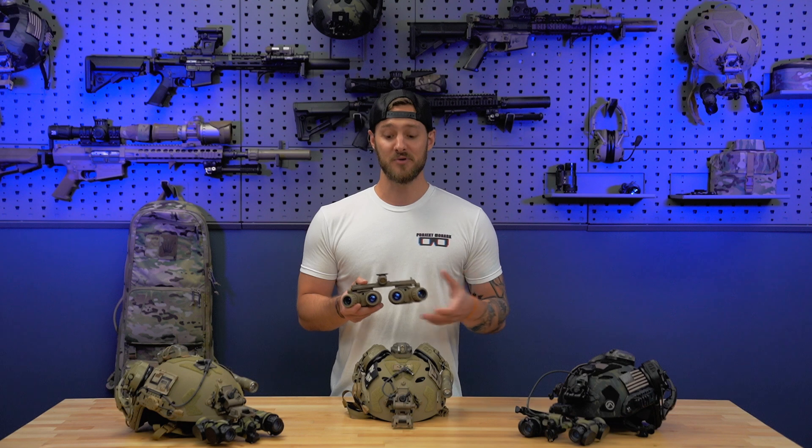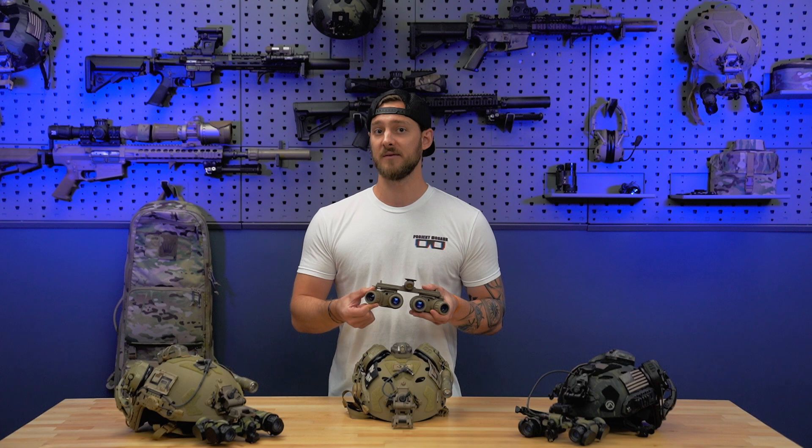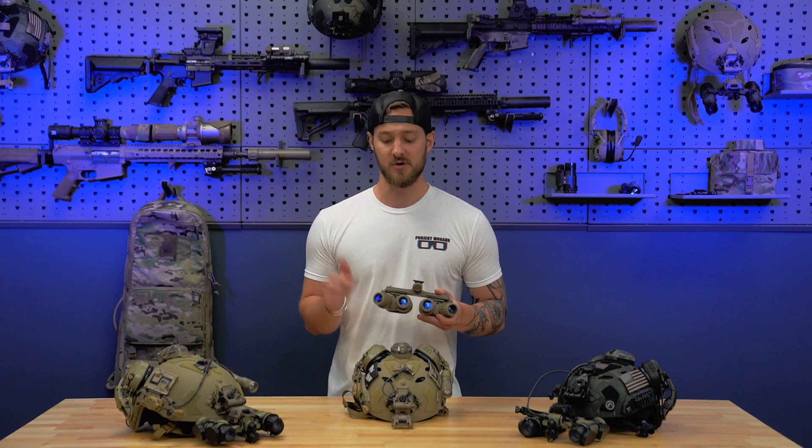Ultimately, it's a pretty simple goggle. Let's go through it front to back. The objective lenses are the same objectives that are commonly found on PVS-31 Alphas. So the great system resolution that you've come to expect from 31s is something that you're going to see on the GPNVG.